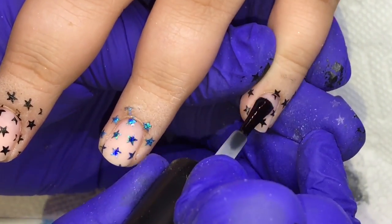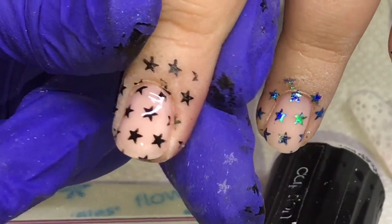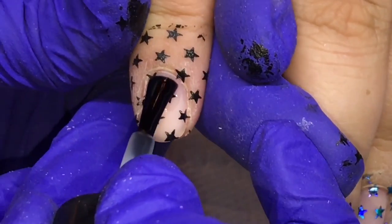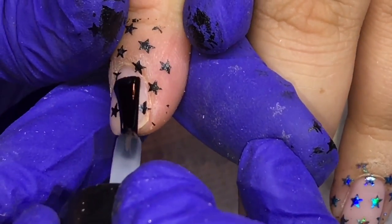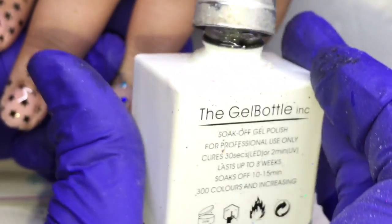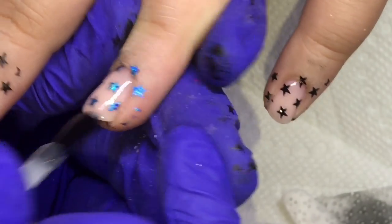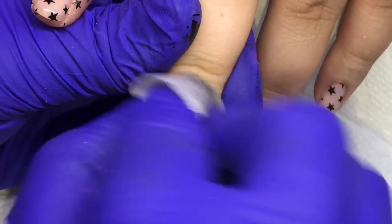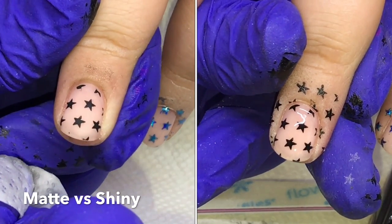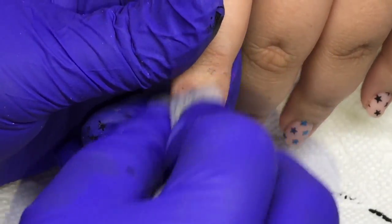I'm using the Presto Matte Gel Top Coat and applying it to the ones that have just the straight up black stamping gel. This is such an amazing matte top coat. I do want to look into the Ugly Duckling one and the Lack one, but I really like this one — it's very, very matte as far as gel polishes go, and it lasts really well. Let me know below your experience if you use the Lack one or the Ugly Duckling one. Then I'm using the Gel Bottle Ink No Wipe Top Coat for the nail with the foil because she wanted to leave that one shiny. I use alcohol and a lint-free wipe to remove the inhibition layer from the matte top coat nails. You can see the difference — how matte that top coat is versus shiny.